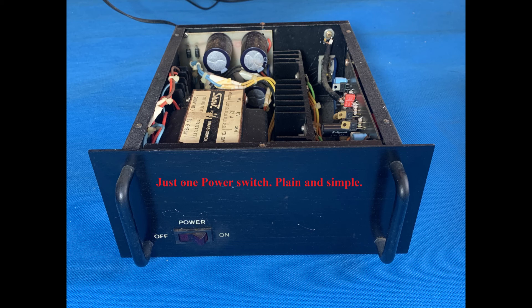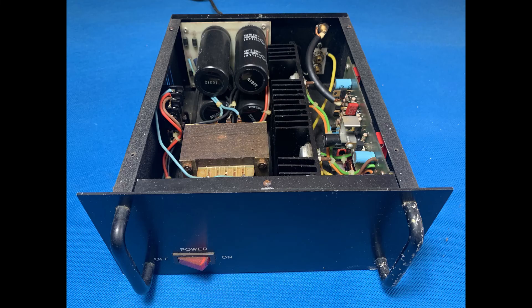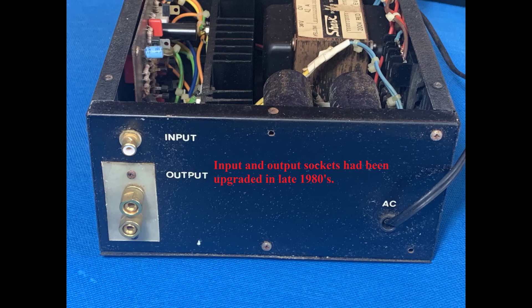A few years after the monoblocks were built, around the late 1980s, more components were available in the market and quality had improved. I upgraded the input and output sockets to gold-plated ones. There is a separate video on testing the two monoblocks which are still working. I will be refurbishing all four units with new components, definitely replacing all filtering caps with new ones.